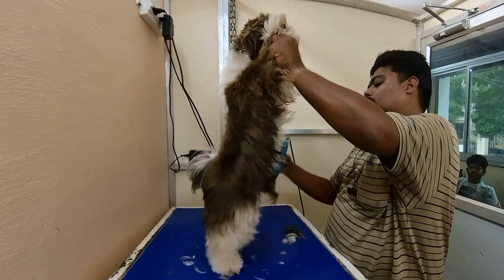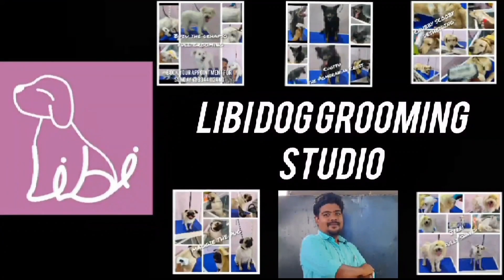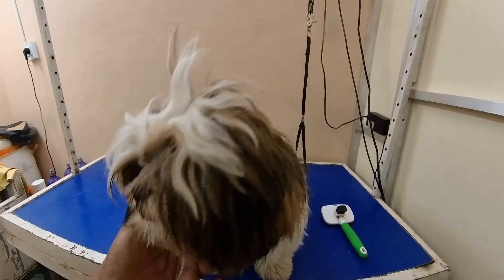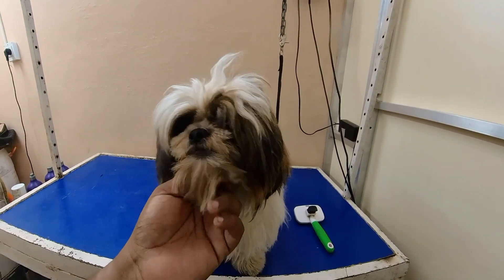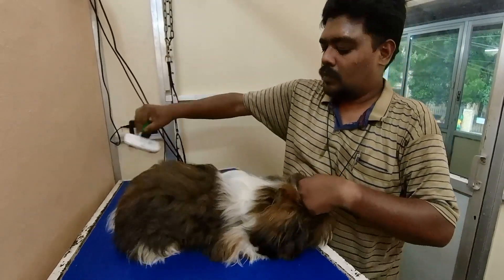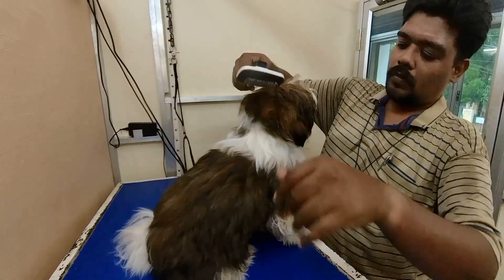It's the same as the trimmer. You can buy it. This is a male Shih Tzu. They are a show quality breed. They are perfect, with straight hair. It has small hair.